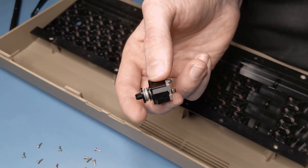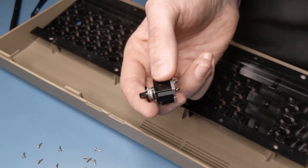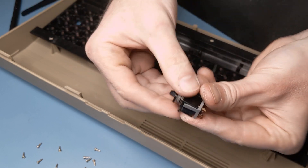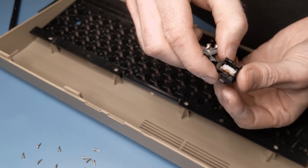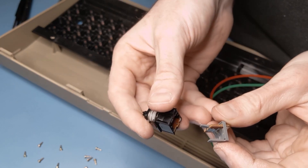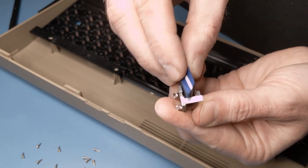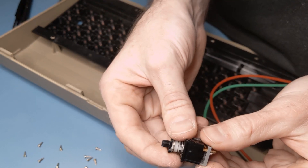Meanwhile, I found that the shift lock key didn't make any contact at all. This is a mechanical switch similar to the ones found on mechanical keyboards, and like those I was able to open it by prying back these clips. The top piece has a plunger that slides up and down, which presses against a metal clip on the bottom piece, which makes contact and closes the switch. For good measure, I scrubbed the contact surface with the eraser and bent the metal clip a few times until it made a more reliable contact.